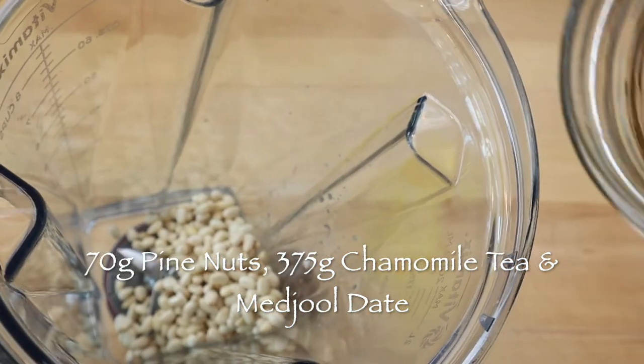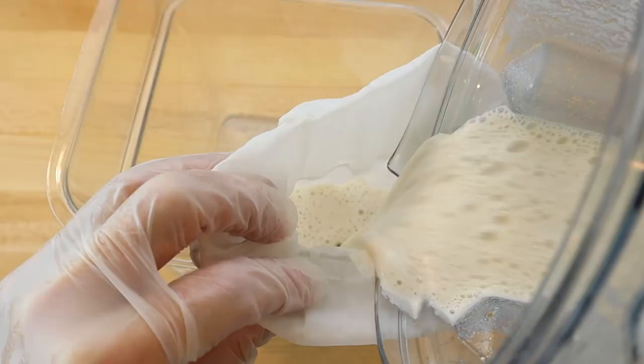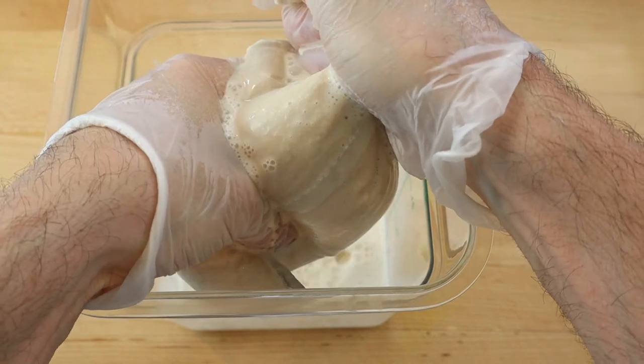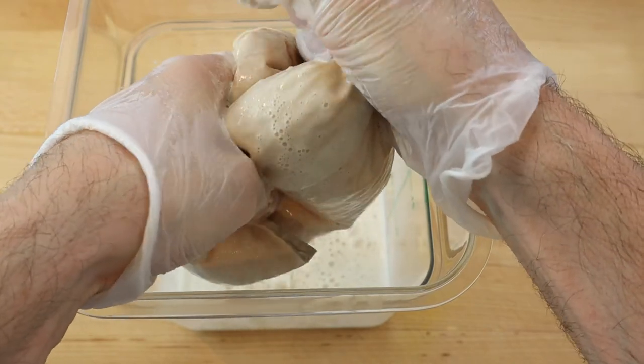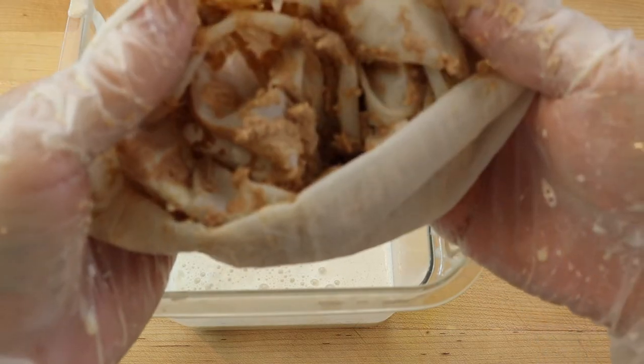The pine nuts need to be rinsed and added to a blender with 375 grams of chamomile tea and a pitted medjool date. Then blend on high speed for a couple of minutes and strain through a nut milk bag. Gently squeeze the bag to release the milk and discard the remaining pulp.